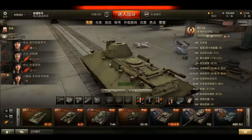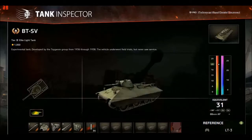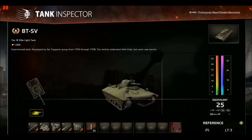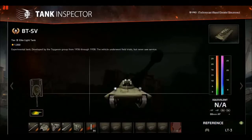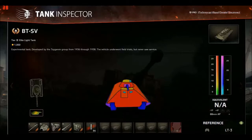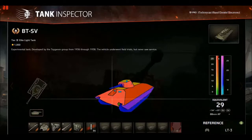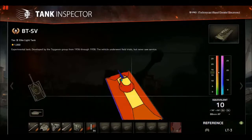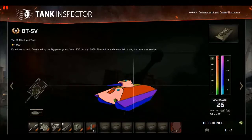Now we're in Tank Inspector. The armor is 25mm all around, so you see a lot of red and get excited, but it's only 25 on the front, 20 on the side, and 16 on the rear. The roof is 10mm — nothing really special. The turret itself is 25mm all the way around as well.